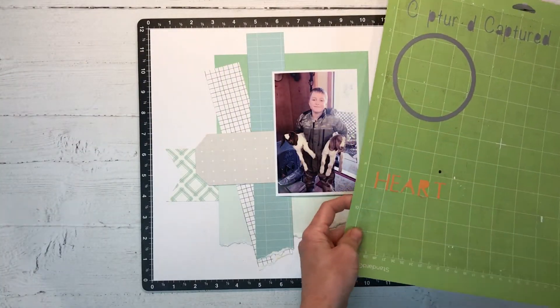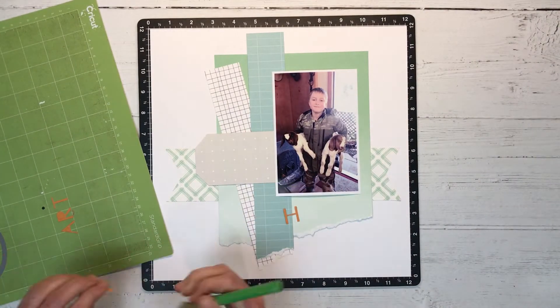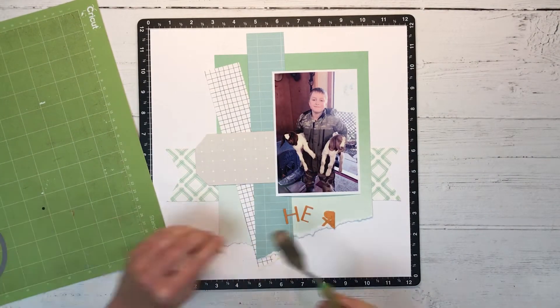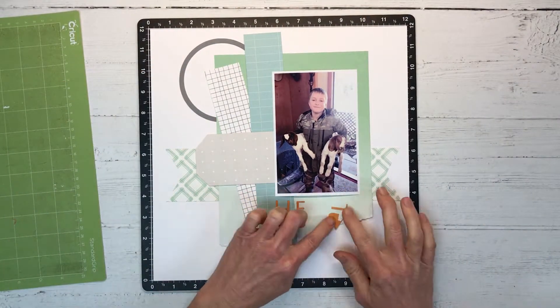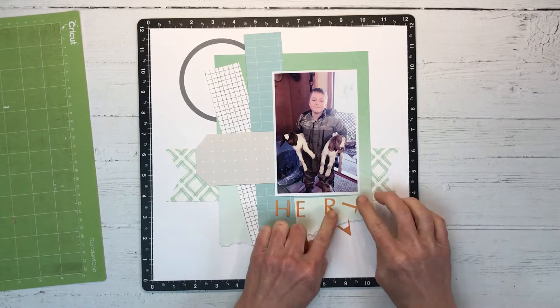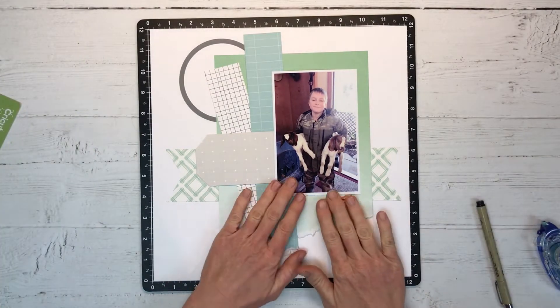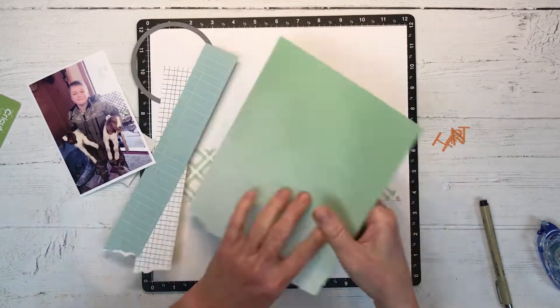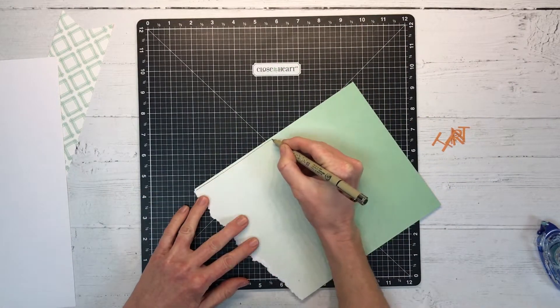I used my Cricut to cut out my title. I like how all the fonts are mixed up and the colors add a lot of interest. The circle — which I should clarify is the embroidery hoop from one of our current Complete Creativity collections — I shrunk that down to four inches to fit on this layout.